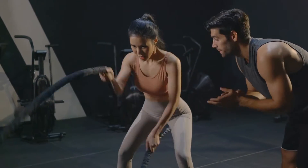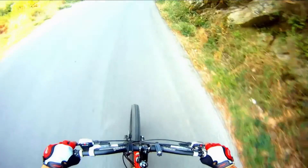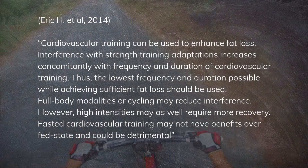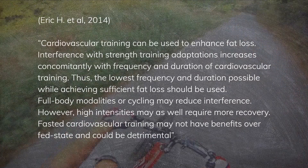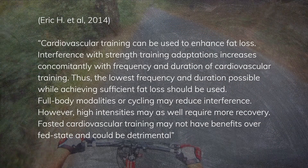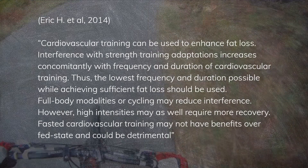But the tricky part is, you cannot just do extreme cardio or diet to lose weight. According to a study done by Eric et al. in 2014, cardiovascular training can be used to enhance fat loss, but interference with strength training adaptations increases with frequency and duration of cardiovascular training. Thus, the lowest frequency and duration possible while achieving sufficient fat loss should be used. Full body modalities or cycling may reduce interference. However, high intensities may require more recovery. Fasted cardiovascular training may not have benefits over fed state, and could be detrimental.